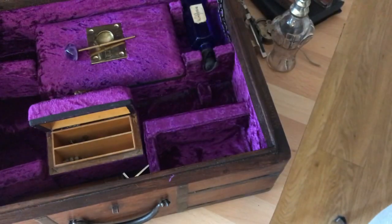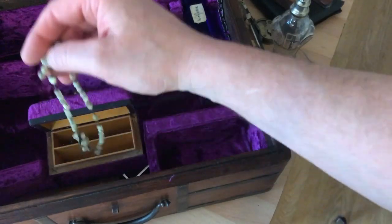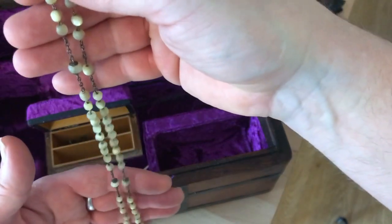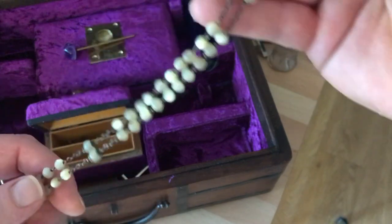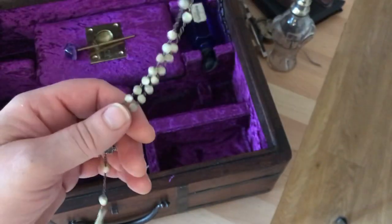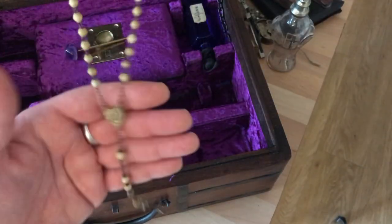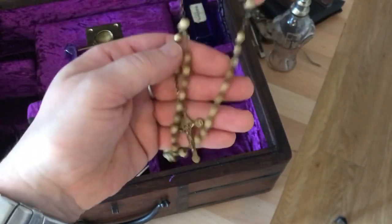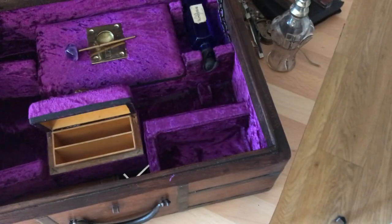Some more protection: a nice antique set of rosaries — these are abalone — a really nice little antique set. And also in here, another antique set of bone rosaries. Another really nice example. So plenty of protection, both physical and spiritual.